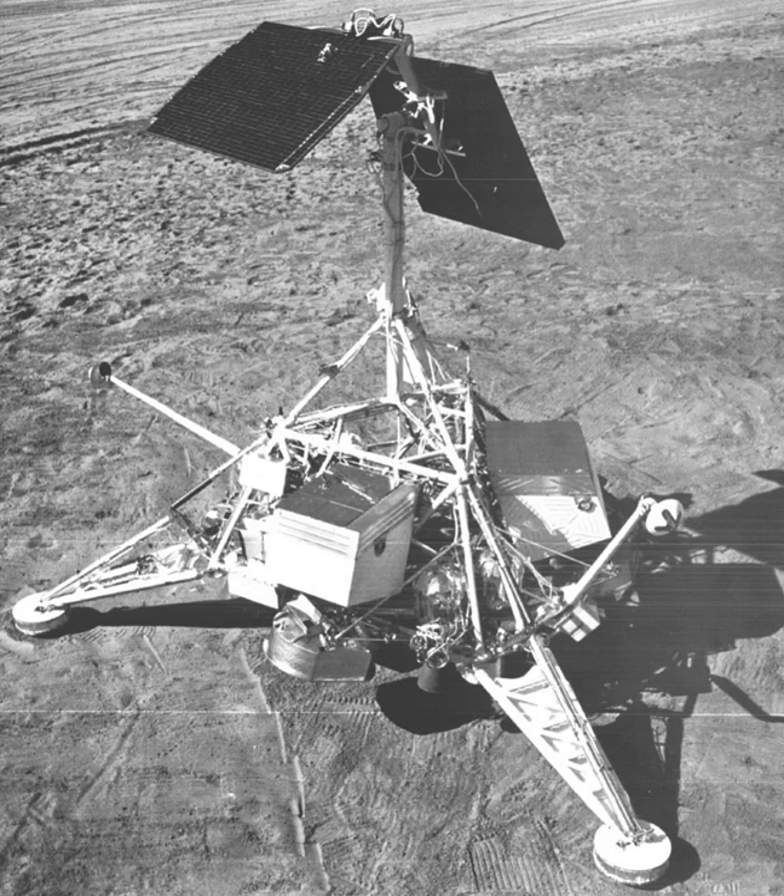A miniature chemical analysis lab using an alpha particle backscatter device was used to determine that the lunar surface soil consisted of basaltic rock. A similar instrument, the APXS, was used onboard several Mars missions.